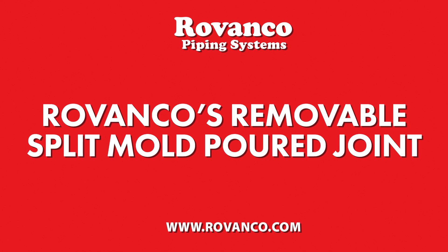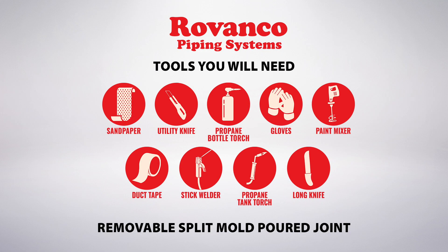Rovanco removable split mold or joint. Tools you will need.